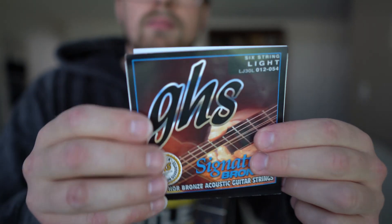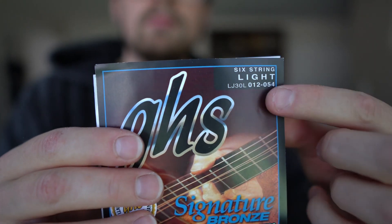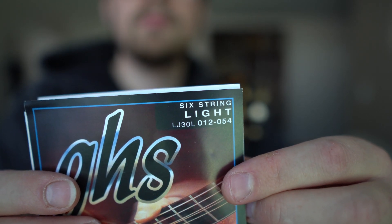The first thing you need to do is make sure you actually have a fresh set of strings. Don't start taking your old strings off until you have confirmed you do have another pack of strings. This has happened to me before where I thought I had a pack sitting in my case and I really didn't. So make sure you actually have the strings.